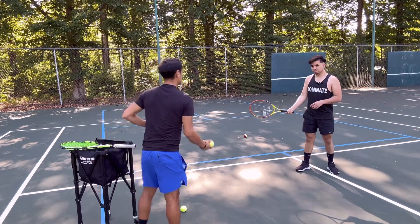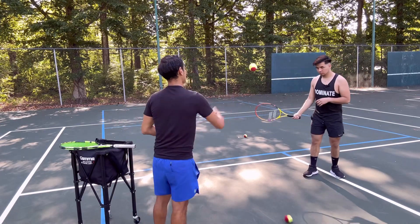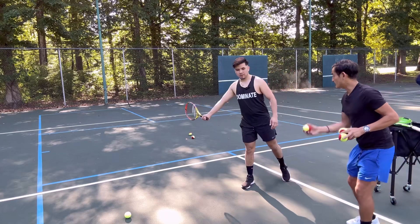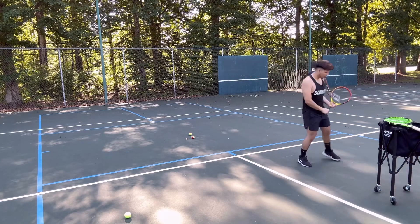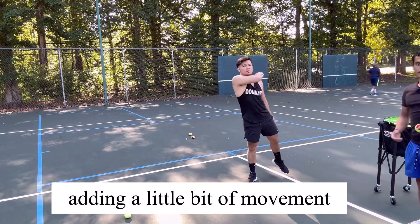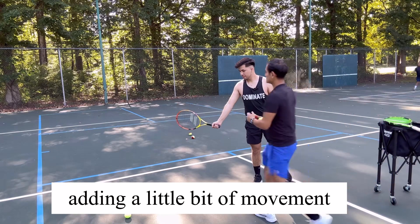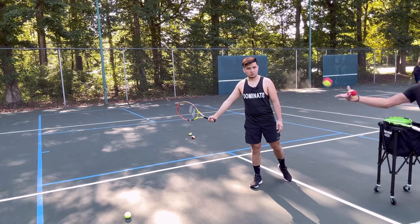Ready? Get set. Bingo — way to not go back. Let's show me that in slow motion. Freeze. Swing from there. Nice ready position. Racket goes back. The reason why I have him stop here is to prevent the arm from moving any extra sometimes prior to the forward swing.